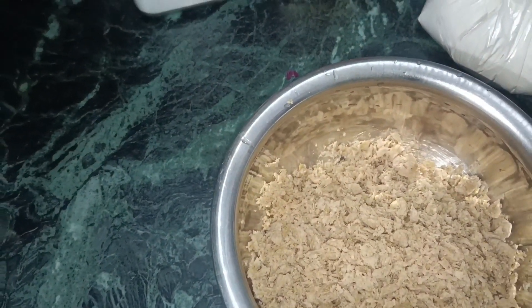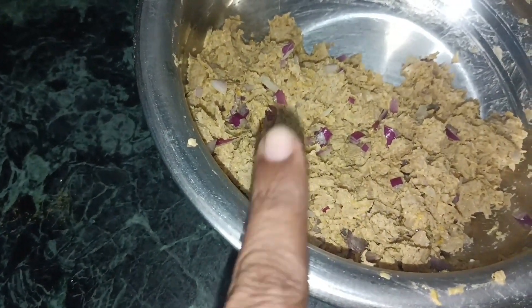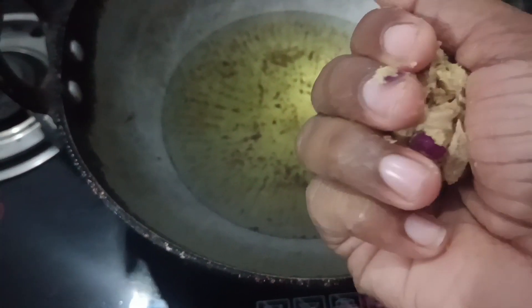I have to add salt and mix it well. I want to be that you can fry a little rice.